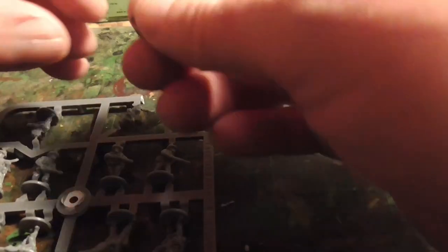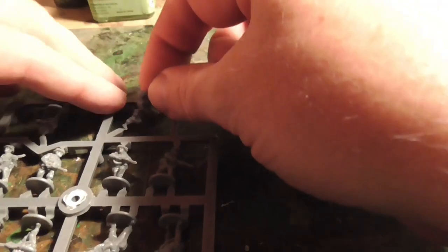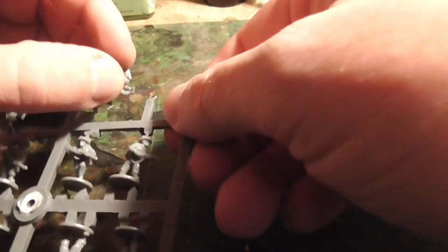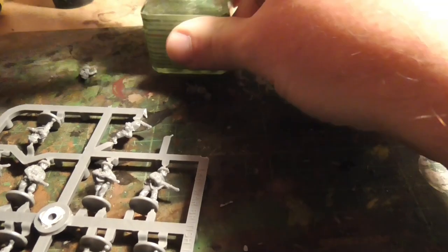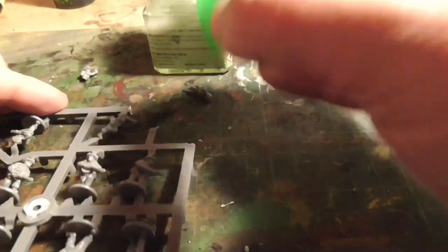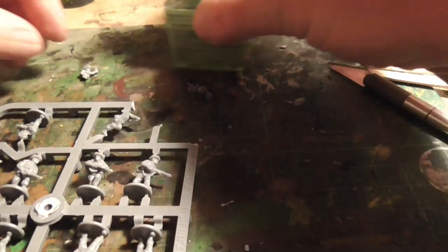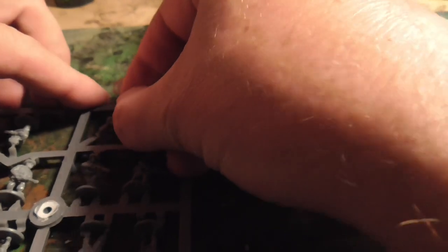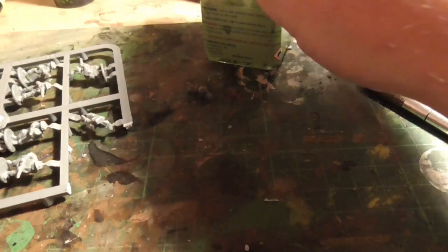Then I clip off most of the sprue so I can actually get the figure onto the other half of his body quite easily. You can see I've clipped away quite a lot of the sprue plastic there — just test fitting that the top part actually fits. I'm using liquid poly here because it melts plastic — it's perfect for hard plastic. Really good glue. Just stick them together and let them dry a little bit. It doesn't take very long.